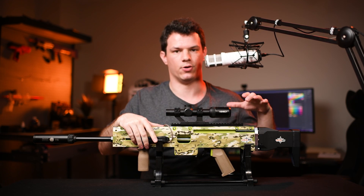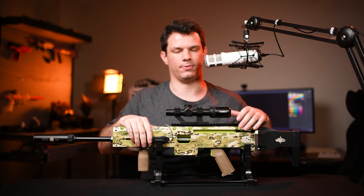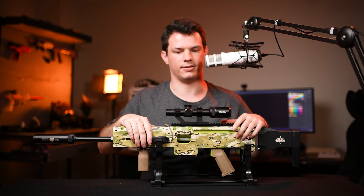That is where the Auto kit comes in. The Auto kit is designed to be an add-on to the M20 Construct and it simply cocks the spring automatically using a motor every single time you fire the blaster.